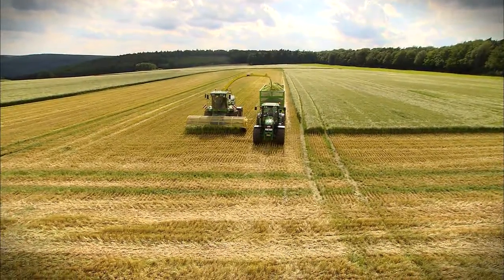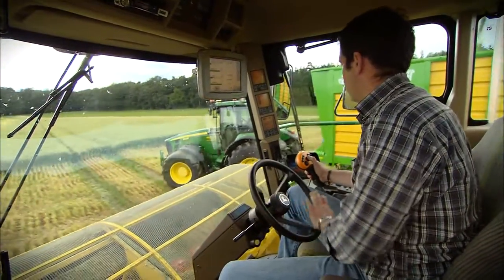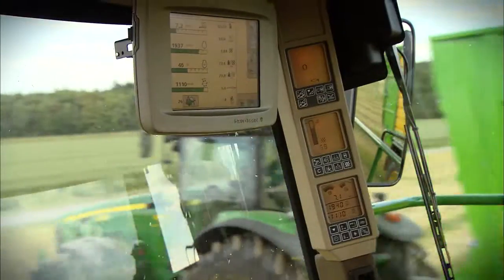Save up to 18.9% of fuel thanks to the unique ProDrive engine speed management with diesel-only convenience.